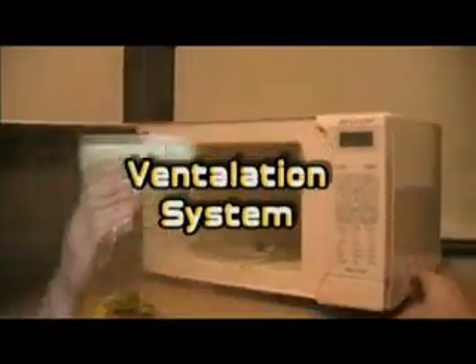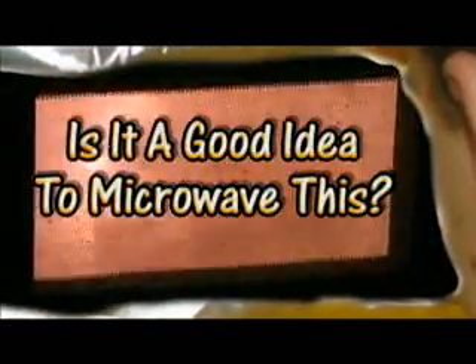Are you ready for this? Let's do it. I wonder how long it takes to microwave it — two minutes? Ventilation is key. Safety is number one concern. I think I'm on fire. No one likes fried junk. Bad idea? Possibly. Is it a good idea to microwave this?